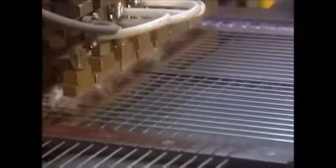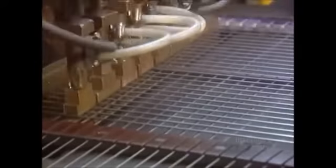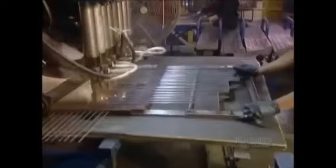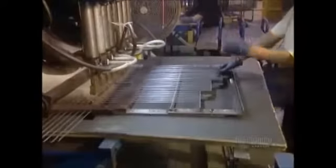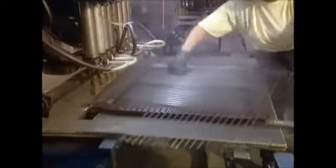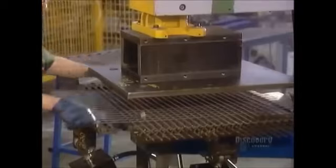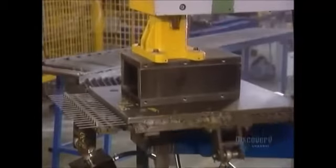Then a machine automatically spot-welds them together. The next machine applies 20 tons of pressure to bend the wires into a basket shape.